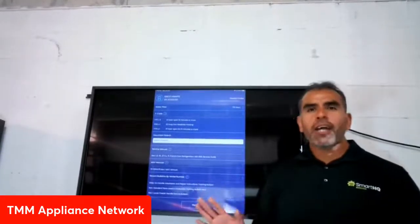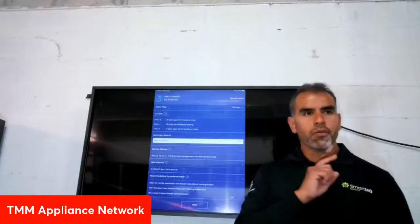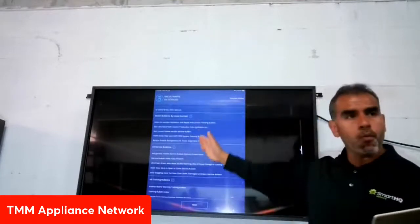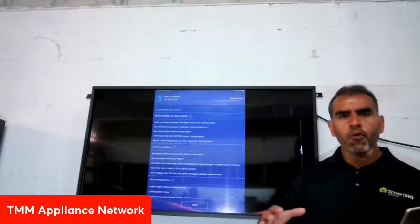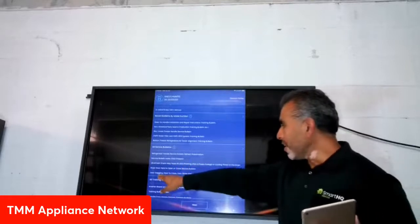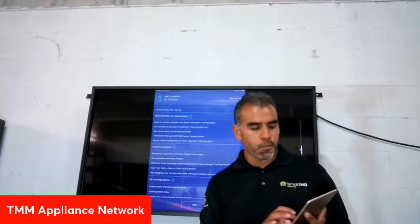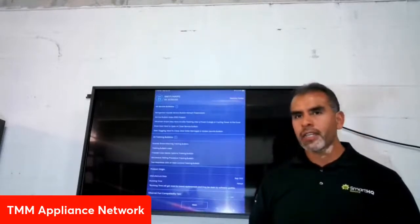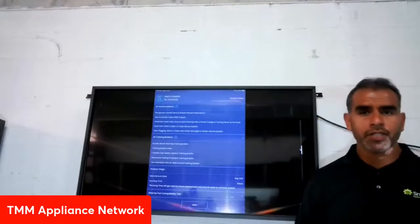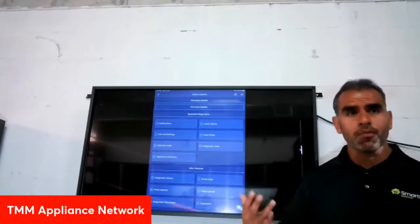Any questions so far? We covered the dashboard screen, firmware updates, and service documentation. There will be more service bulletins available for other products in the field — for example, bulletins related to ultra-fresh dryers and various training bulletins. This can almost serve as an alternate to actual training, because since the pandemic, in-person training has been scarce. You can use SmartHQ Service documentation to get yourself up to date.